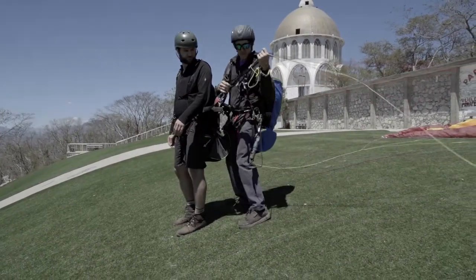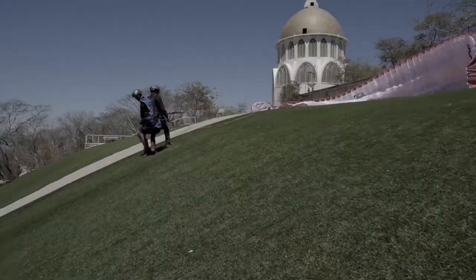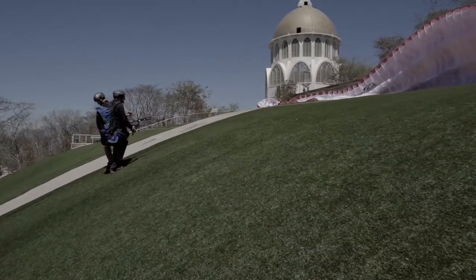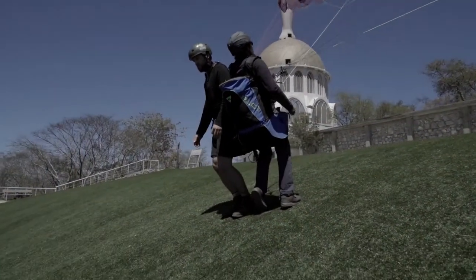While performing a reverse launch, make sure your turning direction is on the opposite side of your reserve handle. The majority of harnesses have the reserve handle on the right side, so you should turn left to avoid accidental reserve deployment.